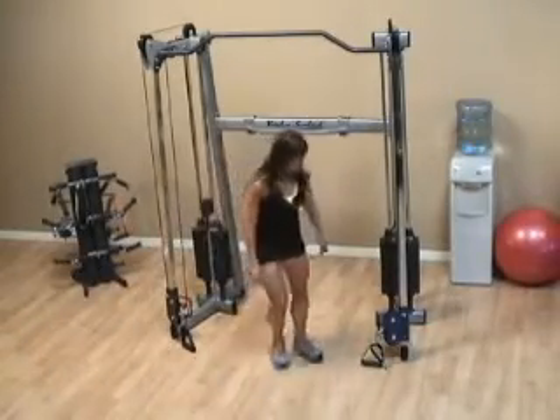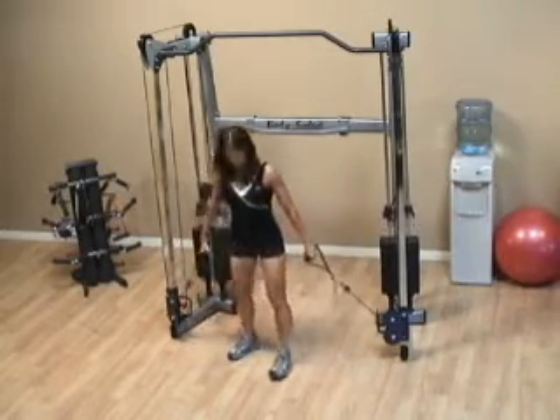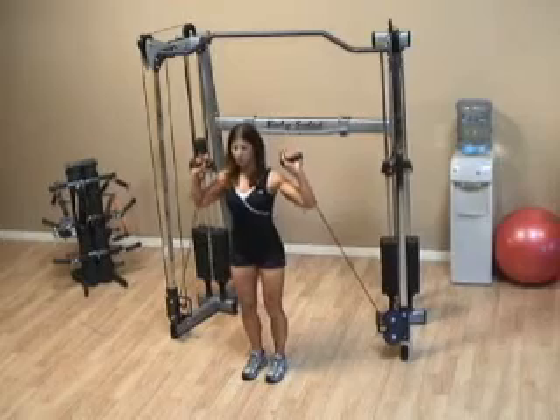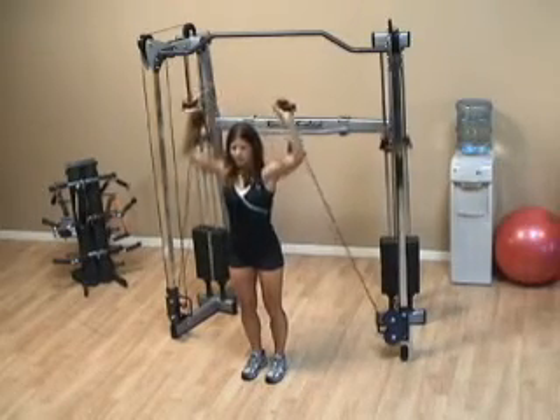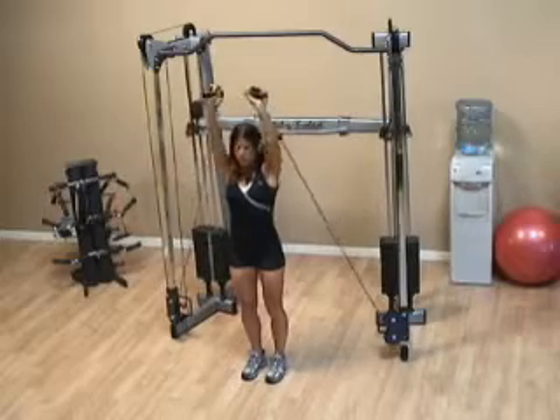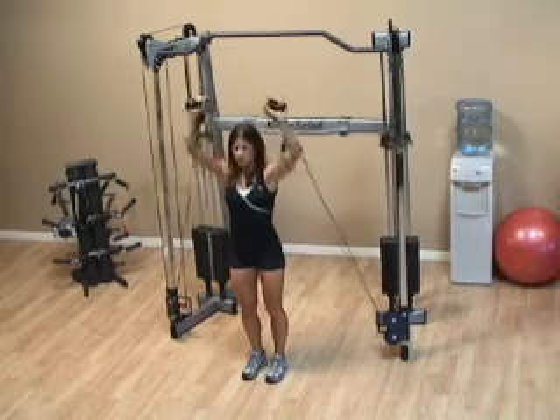For the standing shoulder press, make sure the handles are positioned at the bottom. Grab them, bring them up to your shoulders, and then press the weight straight overhead. Take care not to let the weight travel forward in front of your head and make sure it's directly over top.